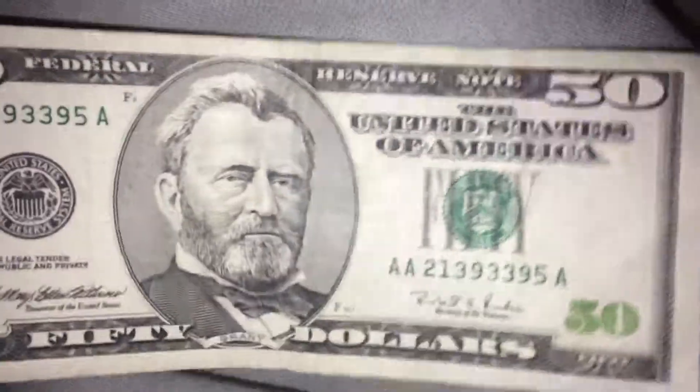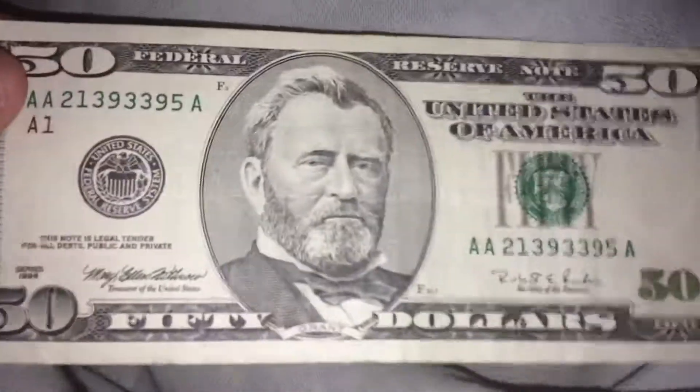Hey guys! Currency update. Let's go and get started. Got some money over at the bank today. Got another 1996 $20 bill — a .50.